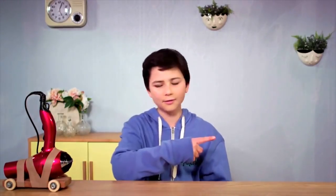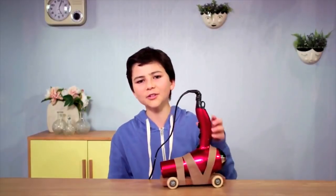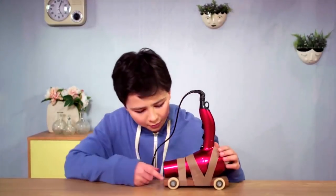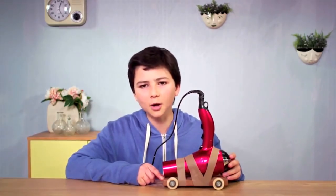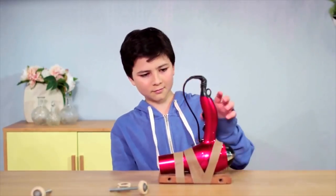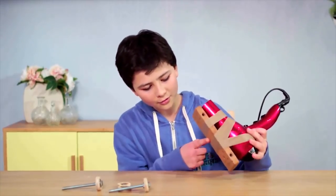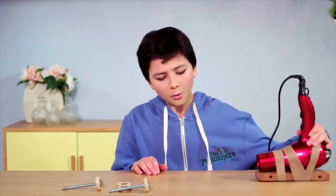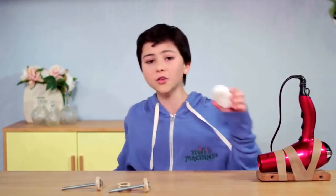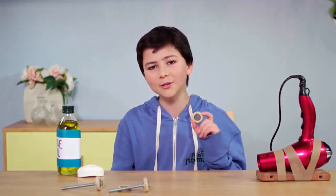When I turn this hairdryer on, air rushes out this way. This propels the hairdryer to move in the opposite direction. But there's another simple machine at work here: the wheel and axle. What do you think will happen if I take them off? The hairdryer isn't moving — there's too much friction. The wooden surface is rubbing against the table and stopping it from moving. We could try making the table really slippery by adding soap or oil, but adding wheels reduces the friction even more.